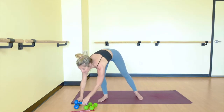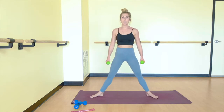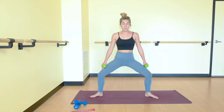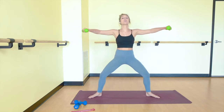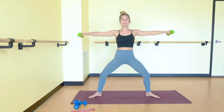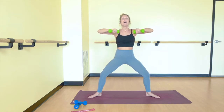Toe heel your feet a bit closer. Grab your lighter set of weights for shoulders — unless you really feel like you want to crush it, stick to the heavier set. Step your feet back wider. Bend your knees from here. Bring your arms to a T. We lower down for two, come up for two. Now bend elbows in and out.